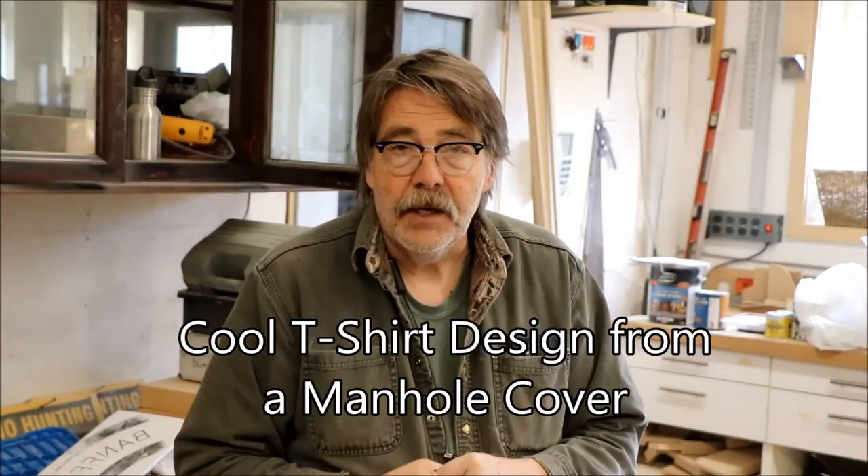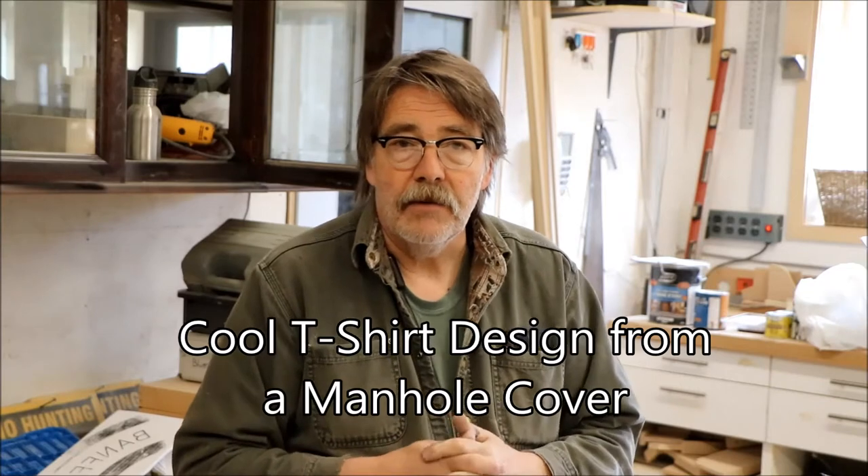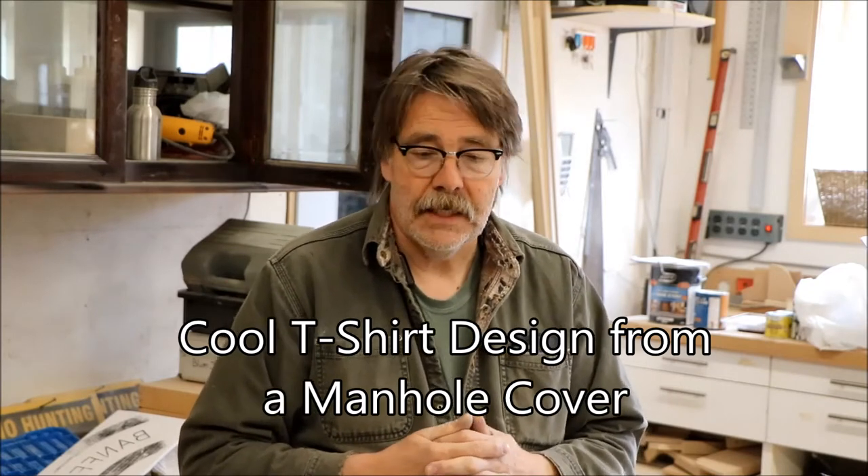Welcome back everyone, glad you could join us. I thought today we would start out by doing a little bit of an arts and crafts project. I like going on Pinterest and looking at ideas for around the property and watching other people make incredible things.